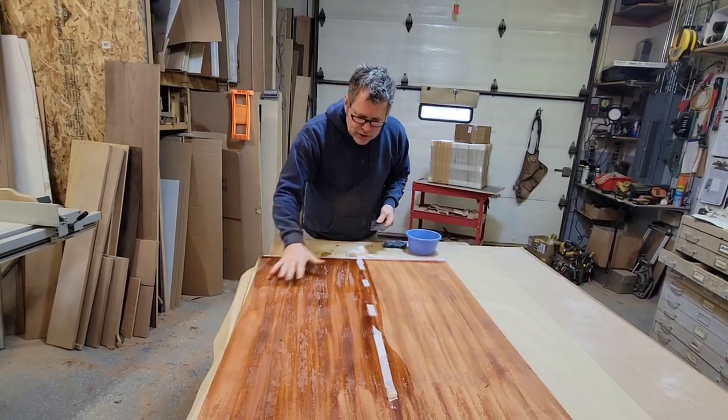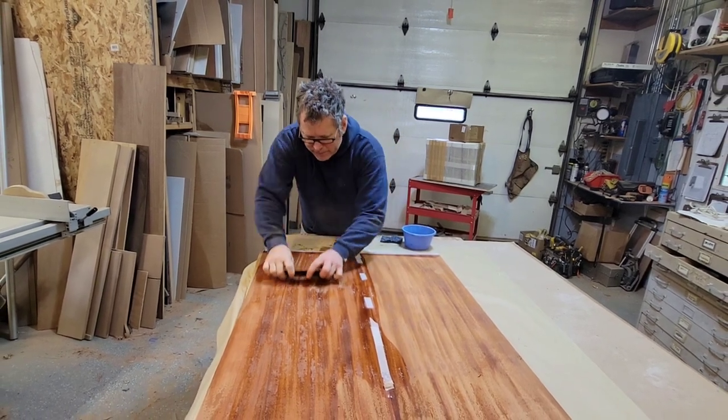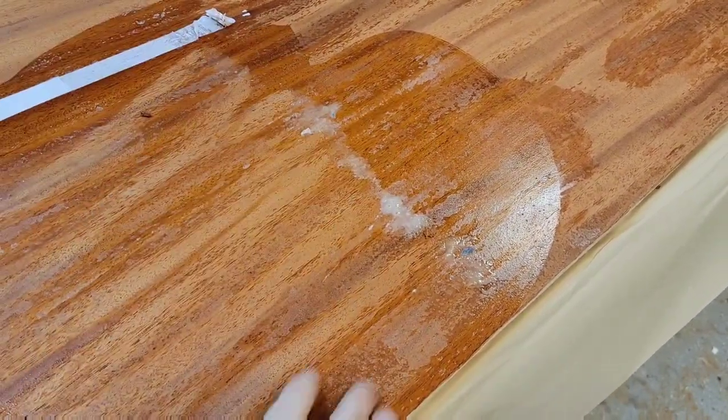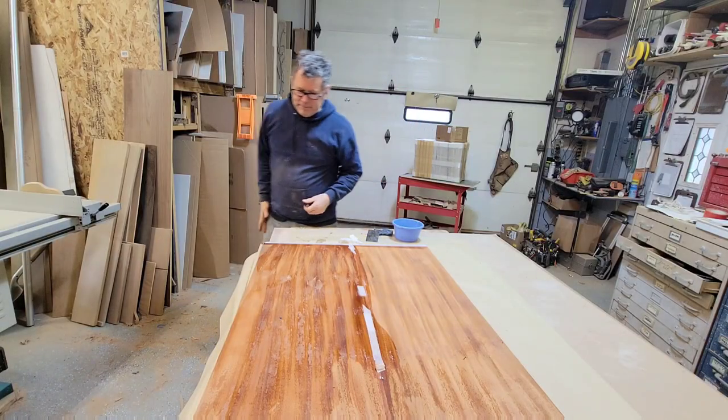Normally you'd have to sand that off, which is a pain. But if you do it this way, it turns white and you can simply take a scraper and easily scrape that off. Saves you a lot of sanding and gives you a perfect finish. Hope that helps — thanks for watching, please subscribe and we'll see you next time.